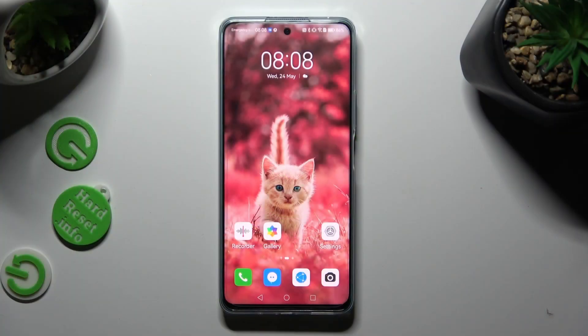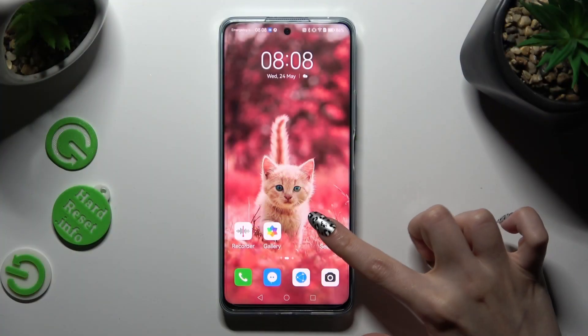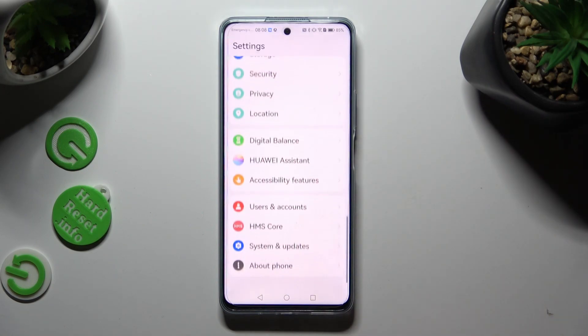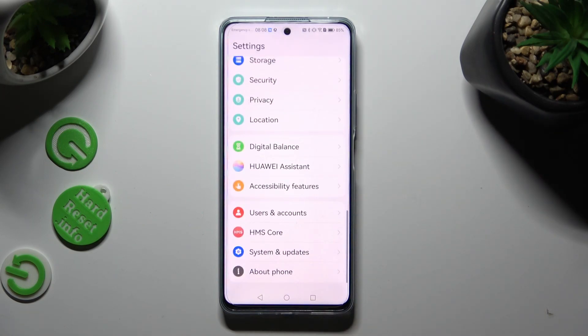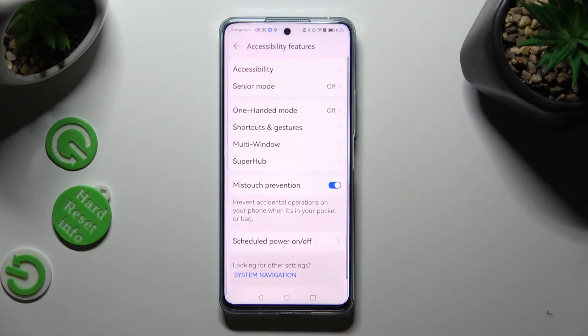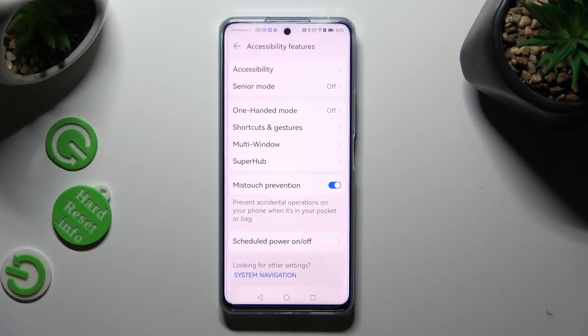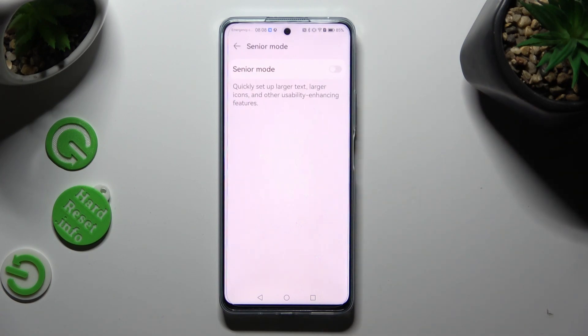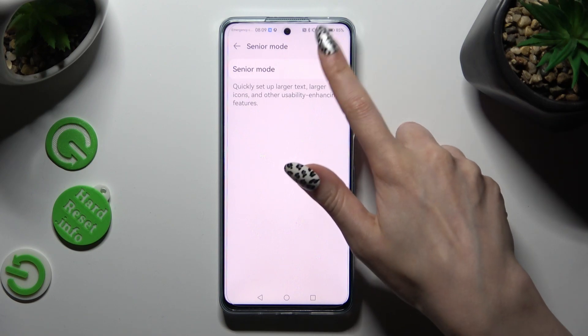You need to begin by opening Device Settings. In them, scroll all the way down to access Accessibility Features. Now click on Senior Mode at the top, and click on the switch next to Senior Mode Feature to activate it.